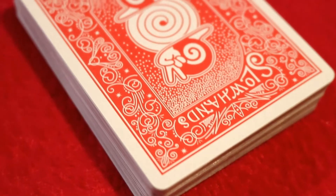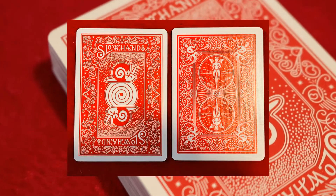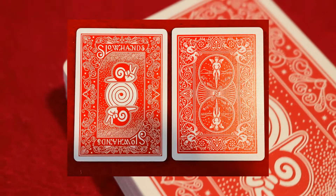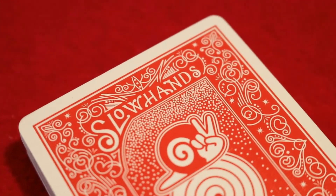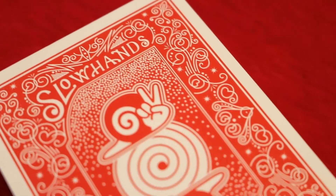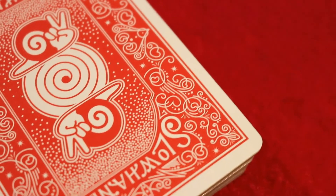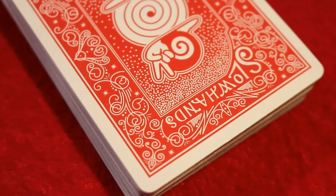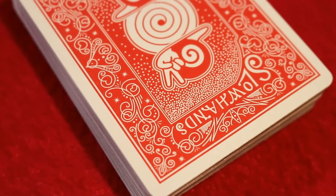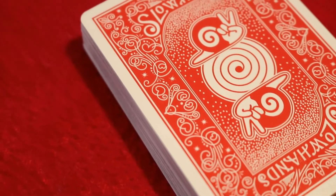The back design on the deck itself is going to be very reminiscent at first glance of your favorite rider-back style decks, making this an easy transition if you're going to make this an everyday carry. You're gonna see that medium white poker border along the edge line, accompanied by a pencil-thin border. You'll also see the 'Slow Hands' writing text that appeared on the front of the tuck, plus more script and swirl work.